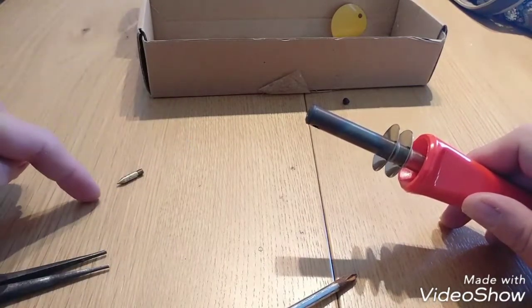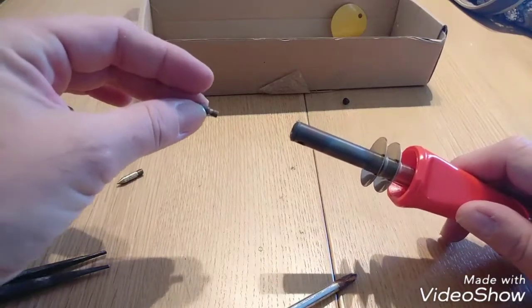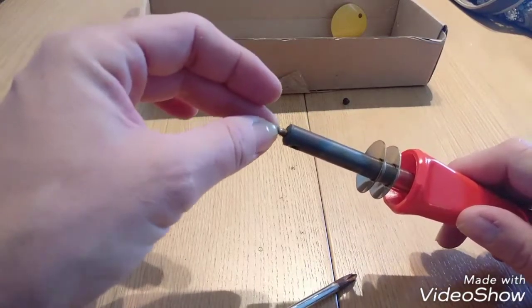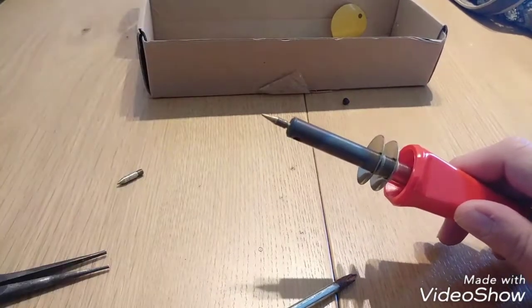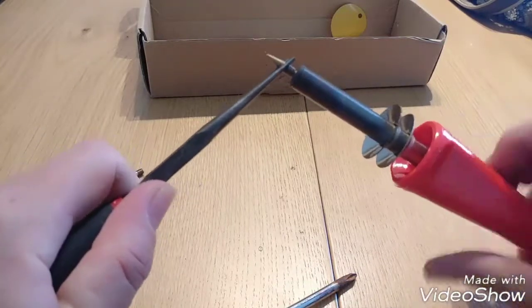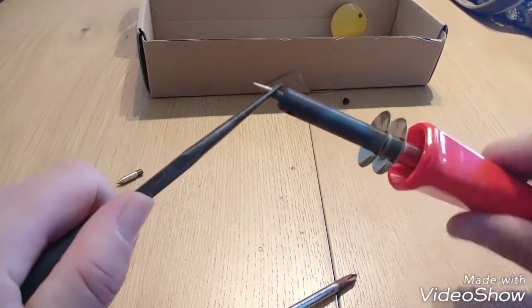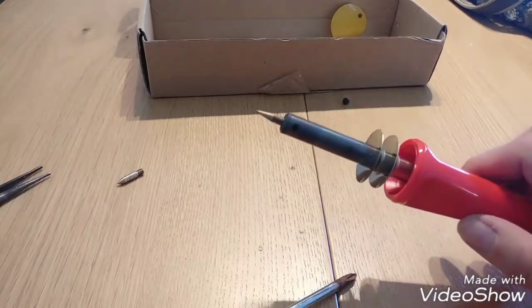Now take another tip — this one is cold, remember the old one is hot. As soon as you put the new tip in, it will start heating up really, really fast. So just put it inside and, while you can still hold it without it heating up, turn it the other way to screw it in without touching.